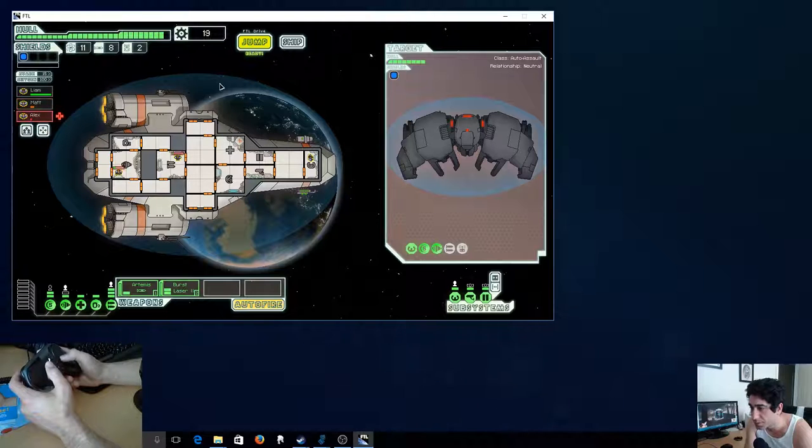I'm ready to jump. Click and drag to your range.